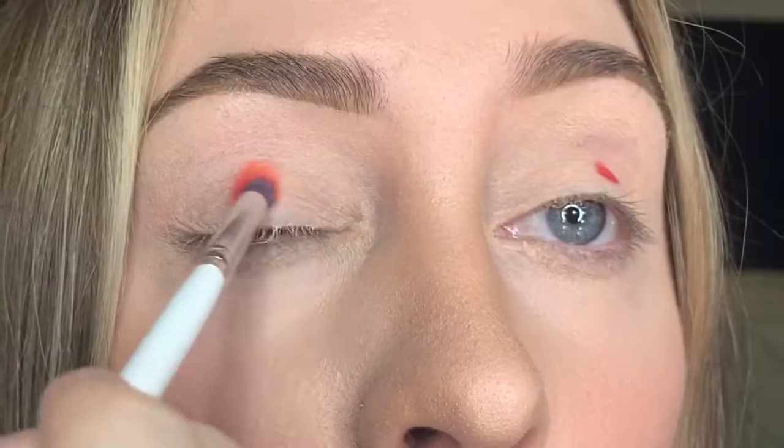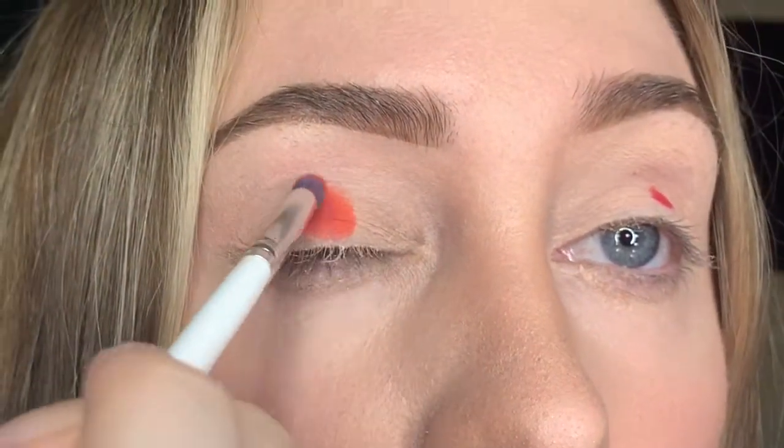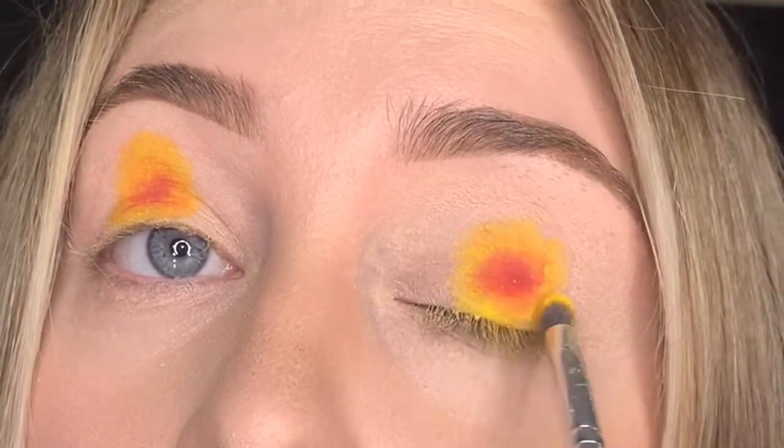The next shade is called suck — it's right next to licorice and it's an orange. Blend it around the edges of the red you just placed. It's okay if it covers up the first color a little because we're going to go back in and deepen all the colors. Clean off your brush again and go in with the next shade, called wow — it's a yellow. You're gonna look a little rough at first, but keep that in mind because we'll go back in.